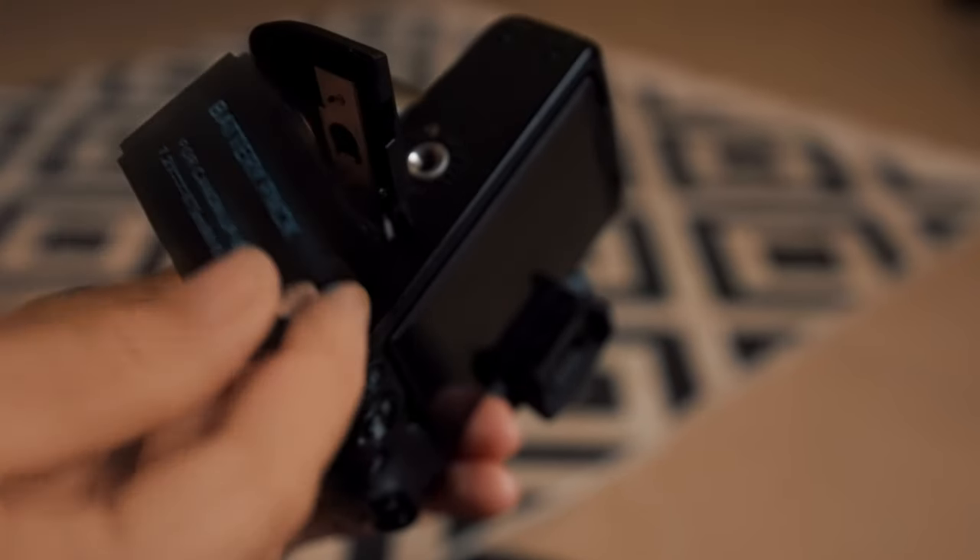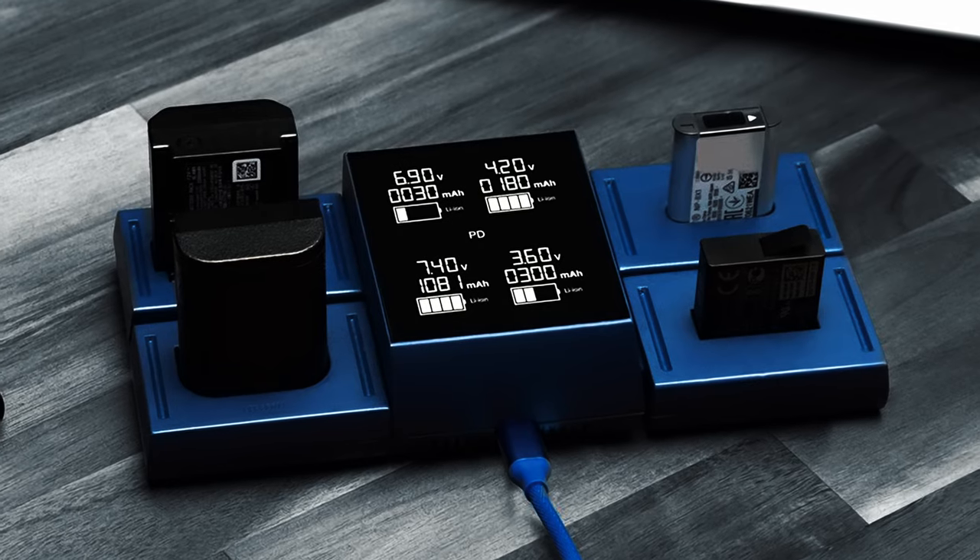These mirrorless cameras have some amazing advantages over bigger cameras — for example, their size and the fact that they're so lightweight. But many times the batteries are also small and they don't last that long. So what you want to do is just grab an extra battery or two so that you can have one charging while the other one is being used. That way you can shoot all day.